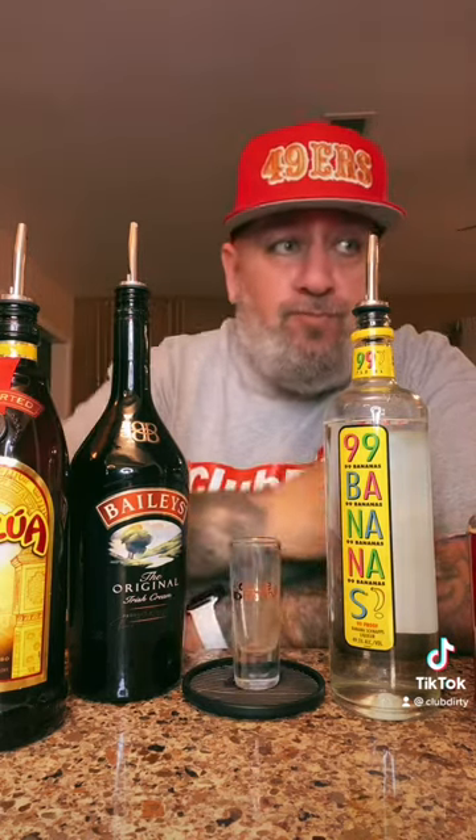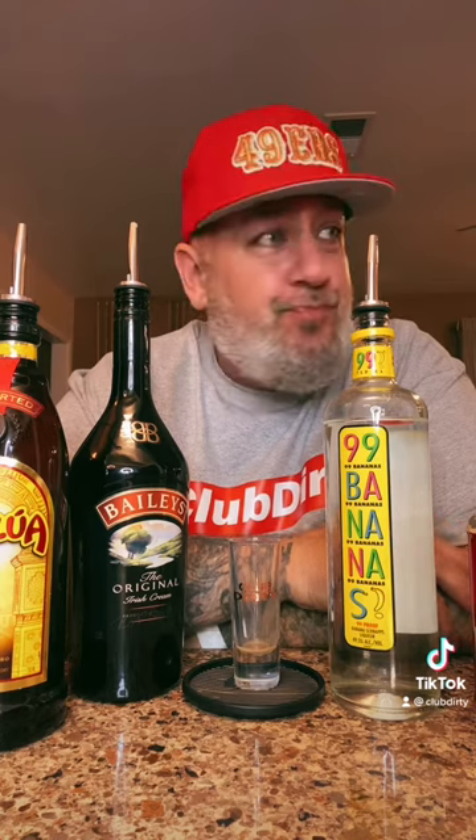There we go, the banana split shot. Cheers! That's pretty damn good. Very potent, but pretty damn good. I'm going to go ahead and go with a 9 out of 10. Try that out.